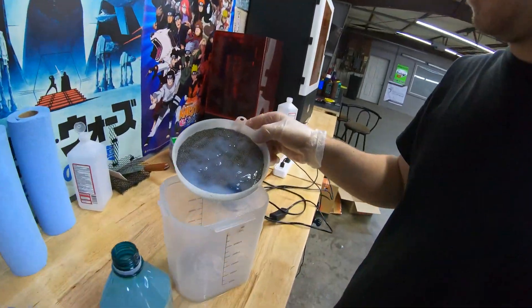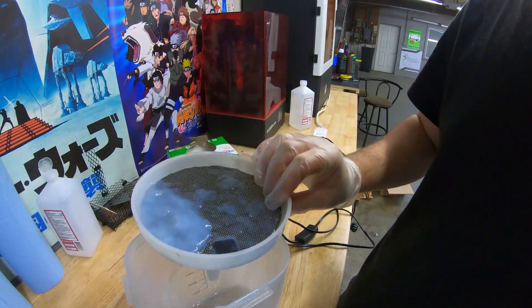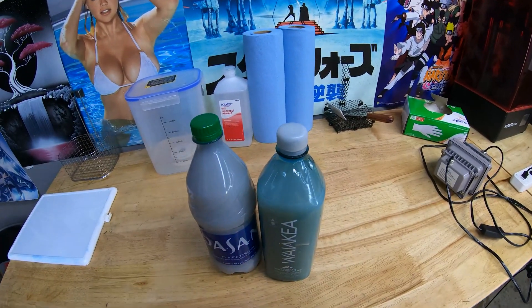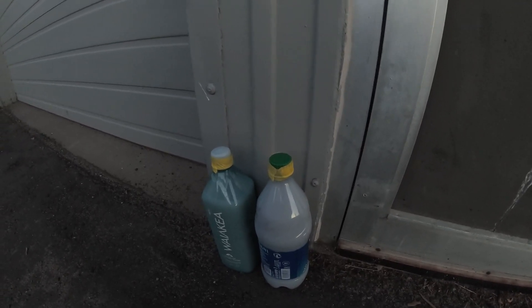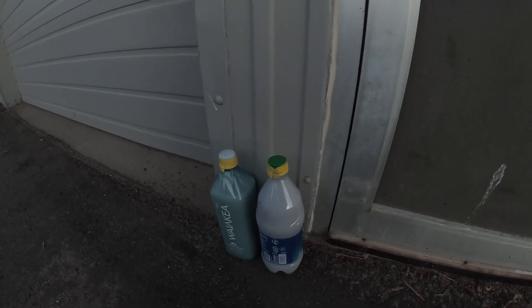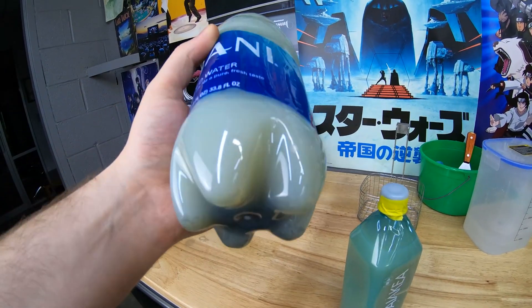So this was what was in the bottom of the container — I had about two liters here, which would be about eight dollars at Walmart. I'm going to leave these outside for a few days and then come back and show you guys what it looks like when they're ready to be disposed of or reused. As you can see, there's some precipitate down at the bottom here.